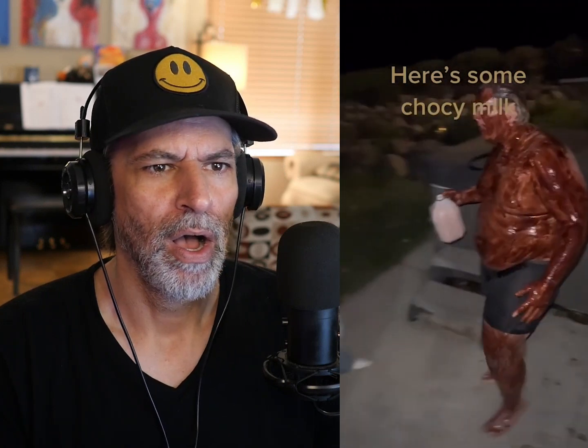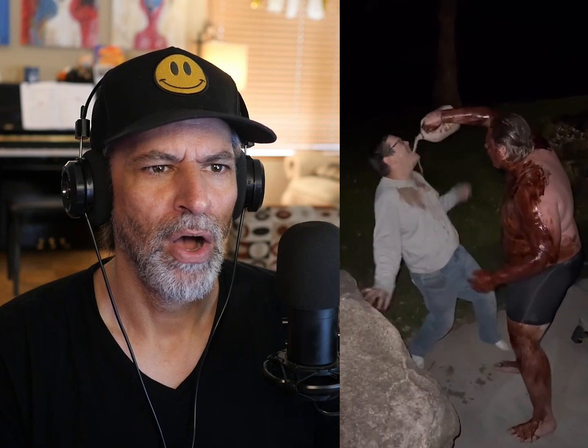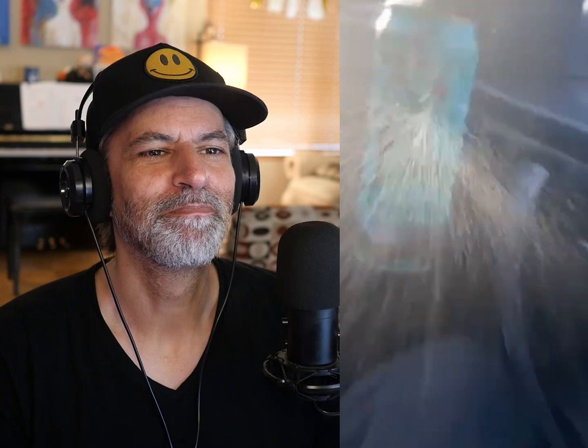Here's some chalky milk, because it just hurt. All right, that's my son and his friends right there. Oh wow, of course.